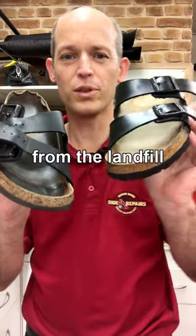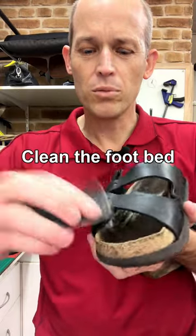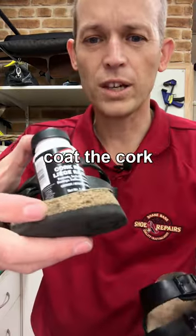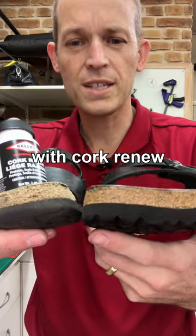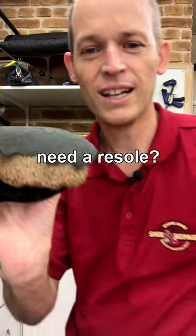Save your Birkenstocks from the landfill with three quick repairs you can do at home. Clean the footbed with a bit of sandpaper and the vacuum cleaner. Recoat the cork with cork renew — it seals and protects the cork. Polish up the uppers. Need a resole? Leave it to us.